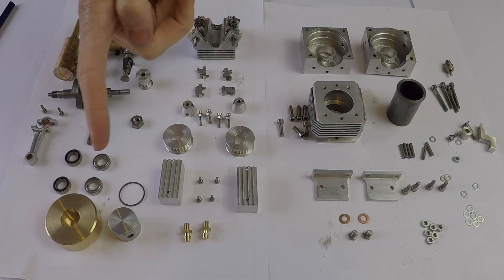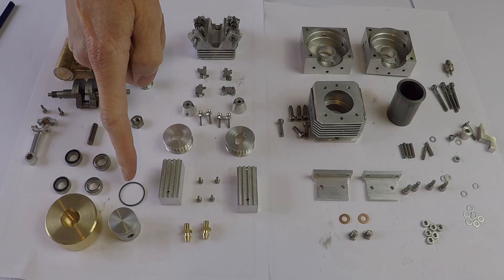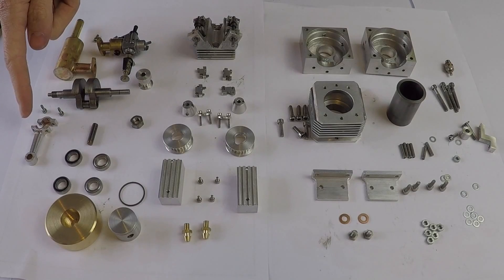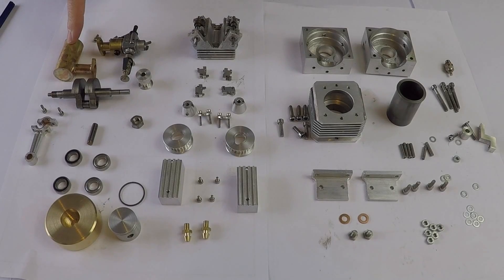Moving over to the other side we've got the flywheel, the piston, piston ring, and four ball races for the crankshaft. Here's the connecting rod with a split big end bearing. This is the crankshaft here. This is the exhaust pipe.